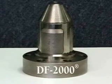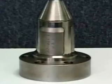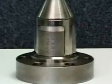The DF-2000 is the world's best-selling shaftless core chuck. It delivers numerous cost-saving and productivity-increasing benefits which other chucks simply cannot match.